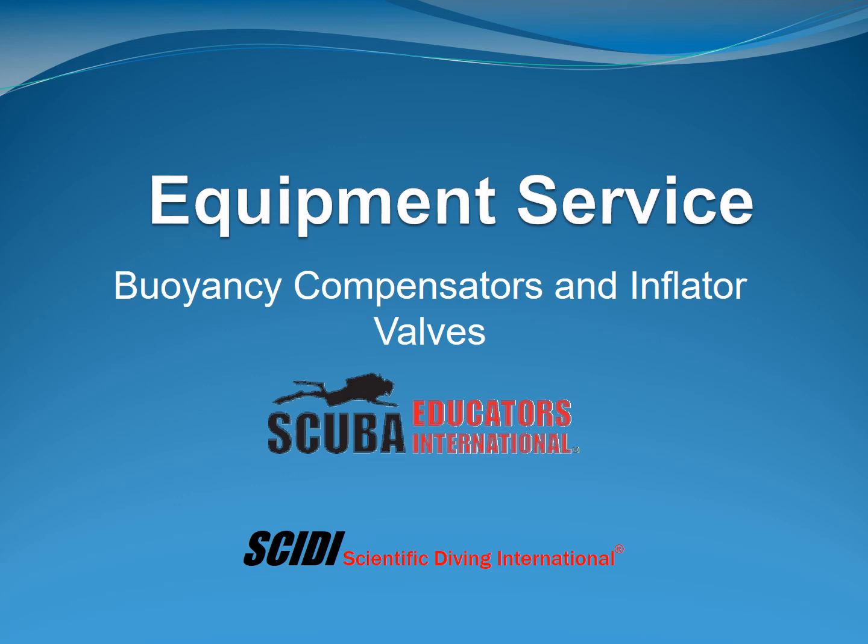Welcome to the fifth installment of Scuba Educators Equipment Service Course. In this section we'll be talking about buoyancy compensators and inflator valves.